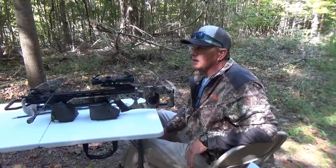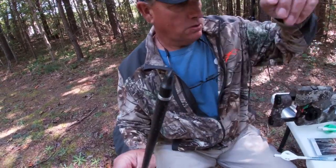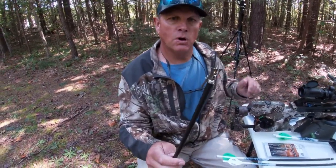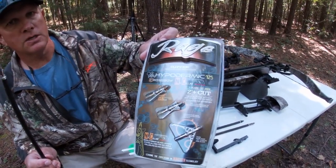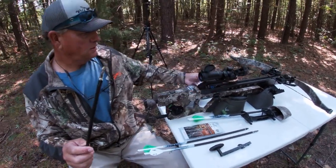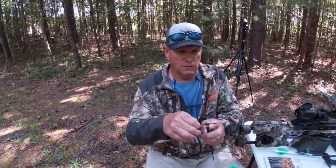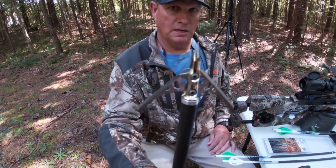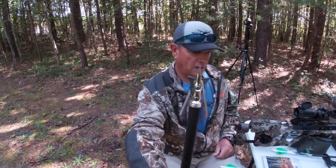That's a pretty accurate 40-yard shot. The broadhead I'm shooting is a 125-grain Rage broadhead — I bought a package of six when I bought the crossbow. This is a devastating broadhead. You can see how wide it is once it opens, and it clicks right back closed to how it flies through the woods.